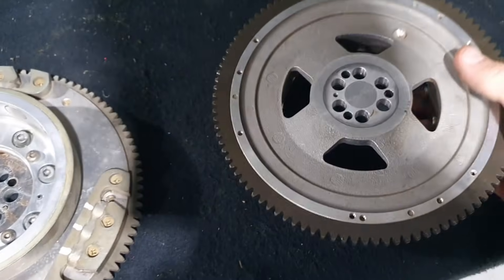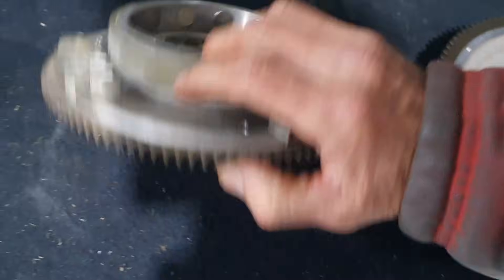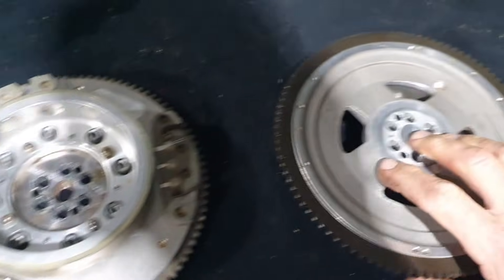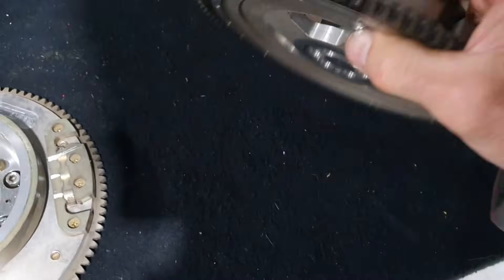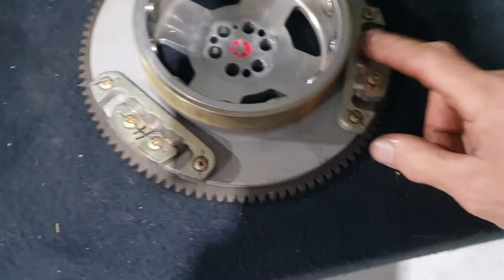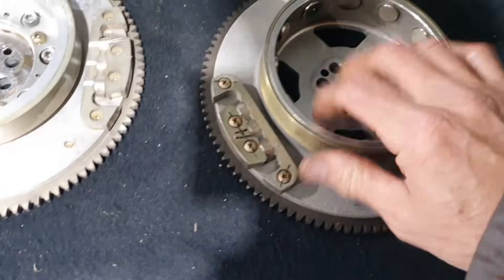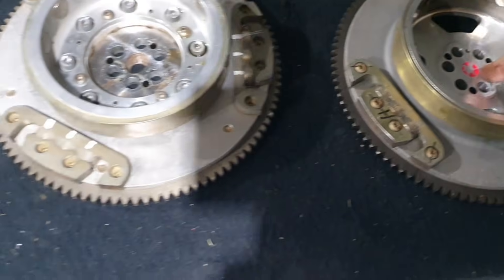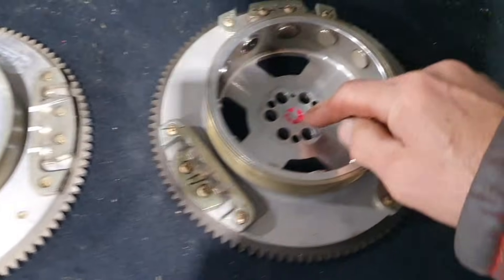On the Gen 3 the ring gear is bolted on, whereas on the Gen 4 it's not - it's attached differently. It looks like it's shrunk on or dowelled or something, but it's not bolted on. The magnets are virtually the same - nothing different there. The flywheel attachment is the same as before.